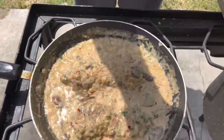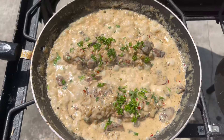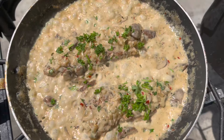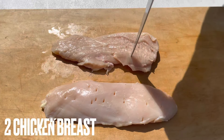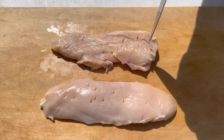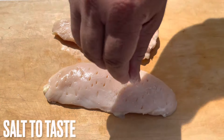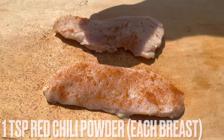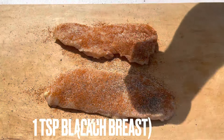Welcome to Mahindra's Kitchen guys, let's make creamy garlic chicken breast. Poke your chicken. We're gonna marinate both sides: salt, red chili powder, garlic powder, black pepper.